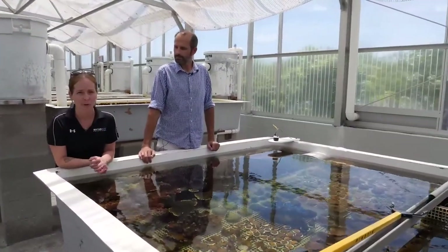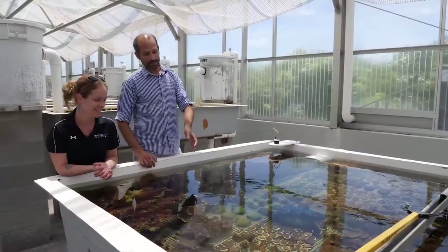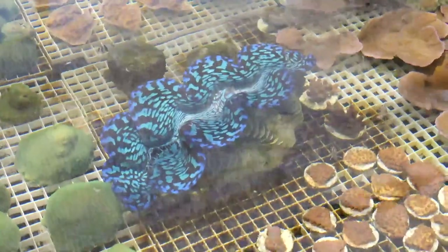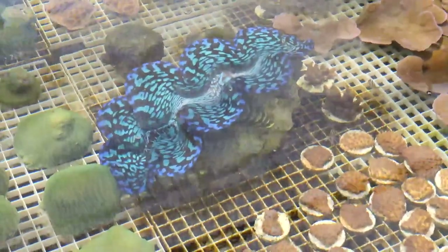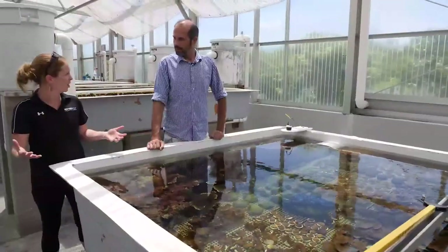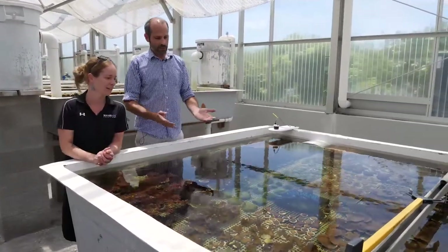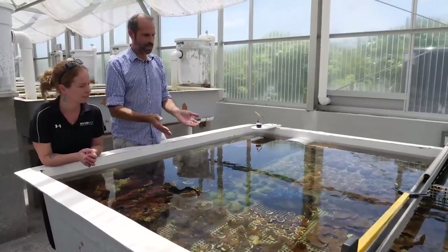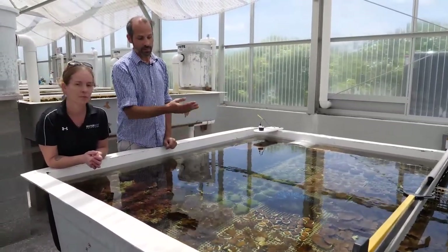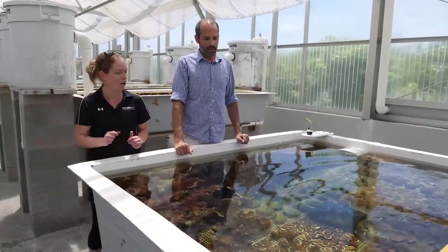Something I've never heard of is a hybrid clam, but they've got one right here — the Maxima Squamosa hybrid. They got a small batch through at the farm about six years ago. It's going to get way larger than a regular Maxima, but it has the Maxima coloration. The mantle is very Squamosa — very large, flowing sides — but the color is very Maxima. That's got to be a very sought-after clam.